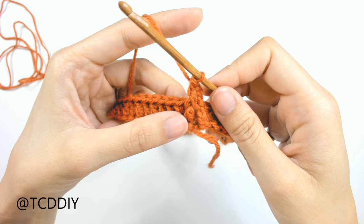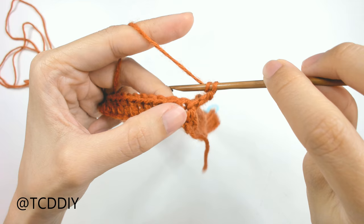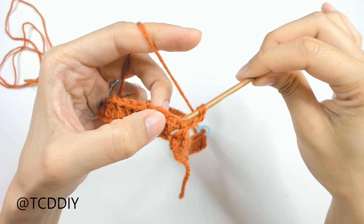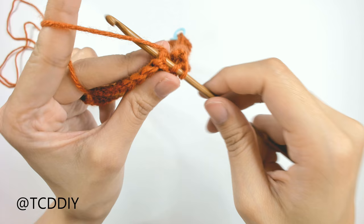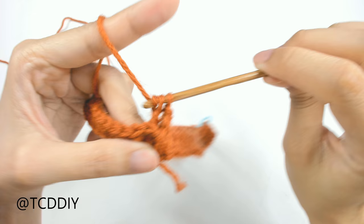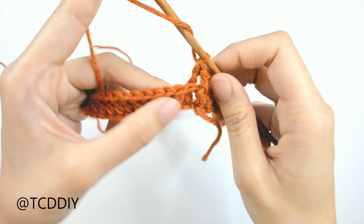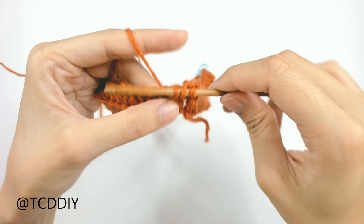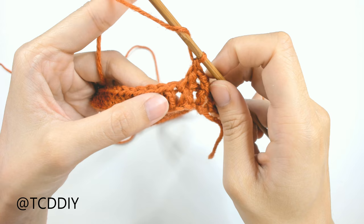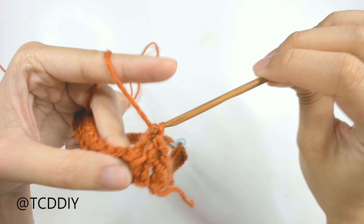For a back post double crochet, it's the same thing but we go in through the back. Prepare for a double crochet, insert the hook behind your work in between the first front post and the next double crochet, bring it up through and over. Then yarn over pull through the post, yarn over pull through two, yarn over pull through two. We're just going to keep alternating between front and back post double crochets all the way down.